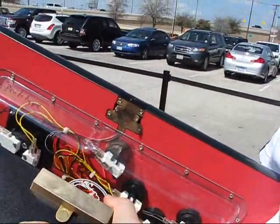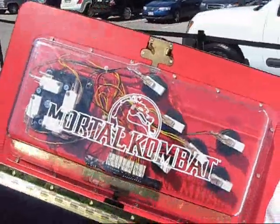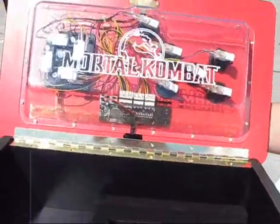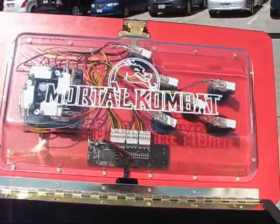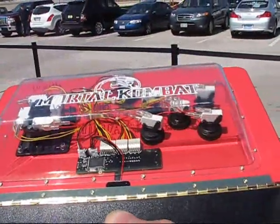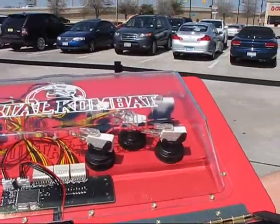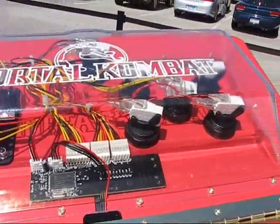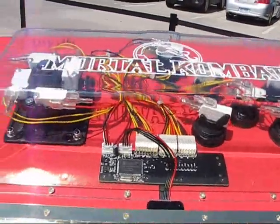When we open up the latch, you can see the bright red insides with all the gold accents. We've got the control board down there, and it's got a Microsoft chip on it.